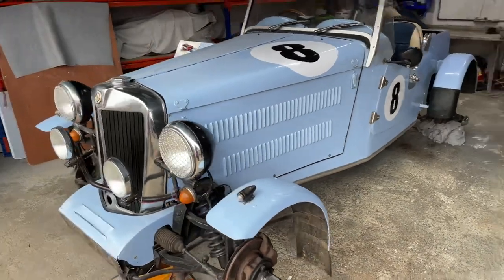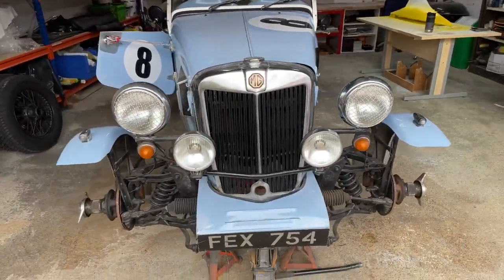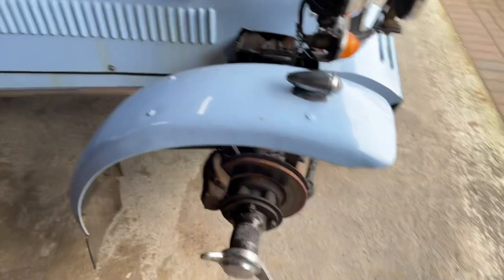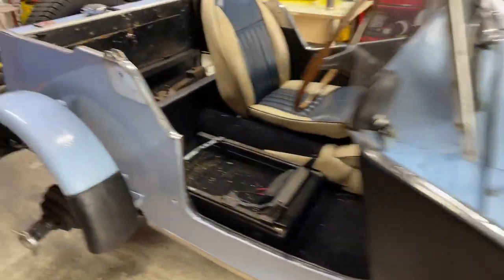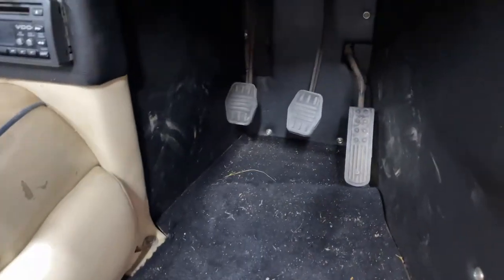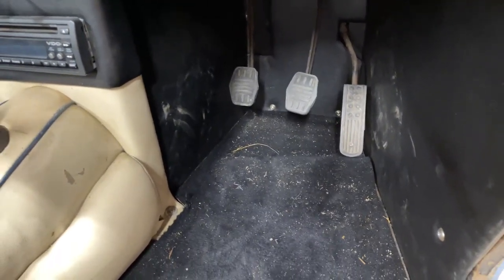Going around the front, it's got an authentic MG grille, a nice number plate, and knock-on wire wheels. There are a couple of jobs from the start already — the first job is the extremely narrow pedal box, so I'm going to have to make a bulge in the side for my throttle foot.